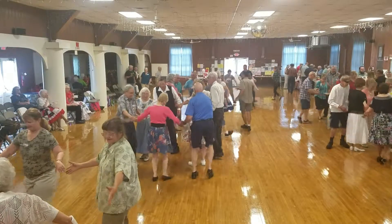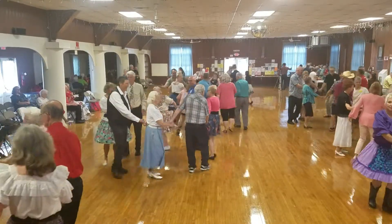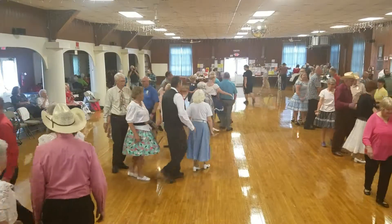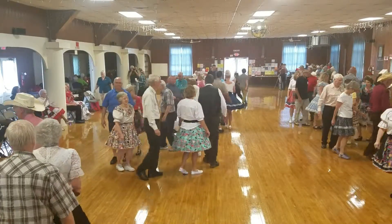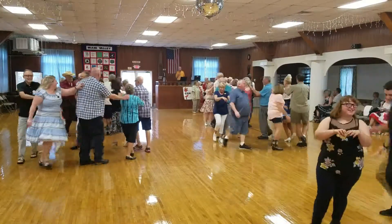I'll let you get your circle. Keep on going. Circle to the right. Nicely done. Drop hands and go single file. Everybody now, do a grand scratch.